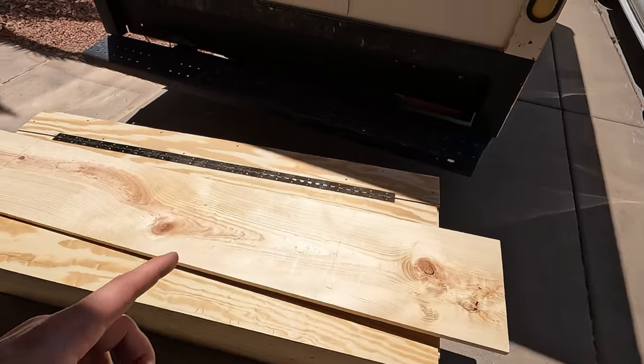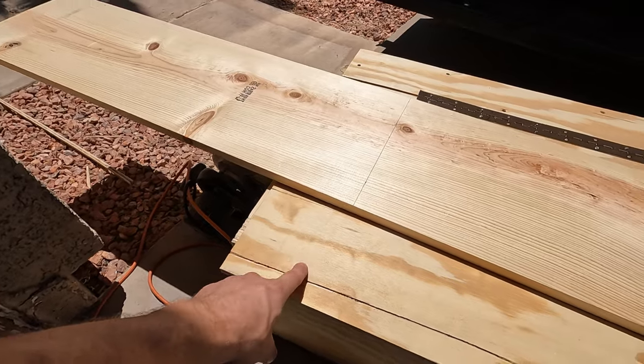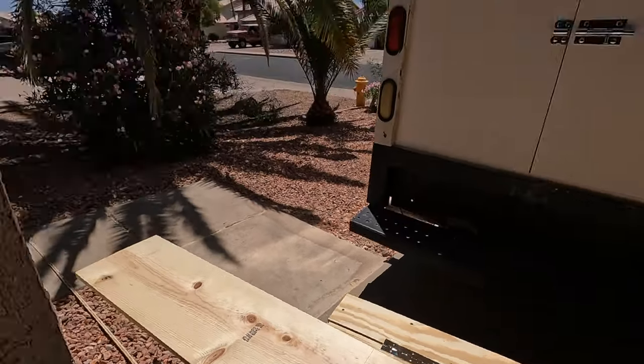This is a 1x12x8-foot board. Just like this piece here, I need to cut this one a little bit short of five feet — same deal, when you open it up, it's not rubbing against anything. I've got it marked, so I'll go ahead and get that cut.